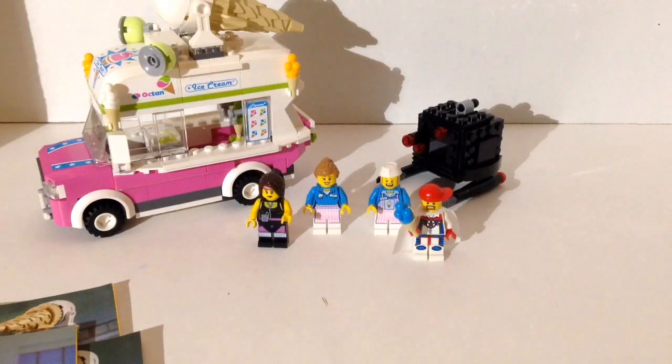What's up guys? Mardi Gras Man 23 here, and I scream, you scream, we all scream for ice cream. We're going to take a look at set 70804, the ice cream machine.